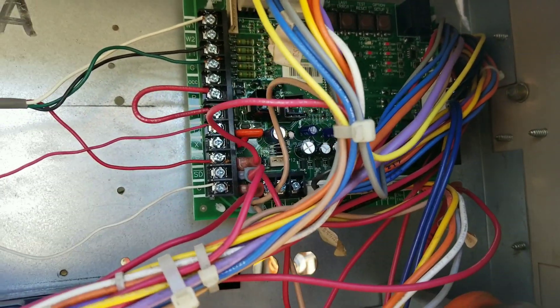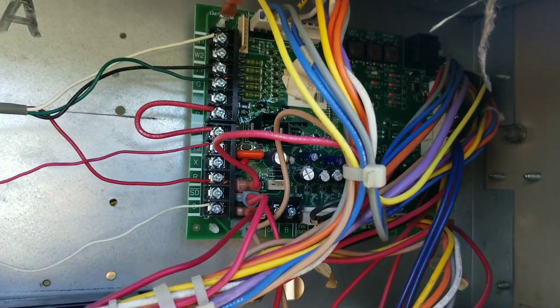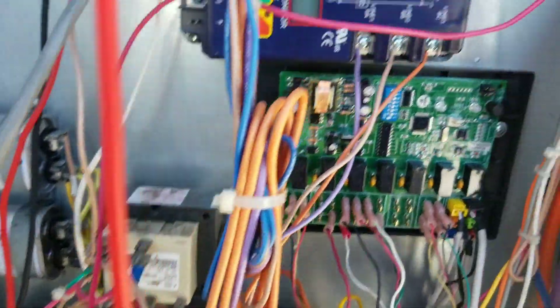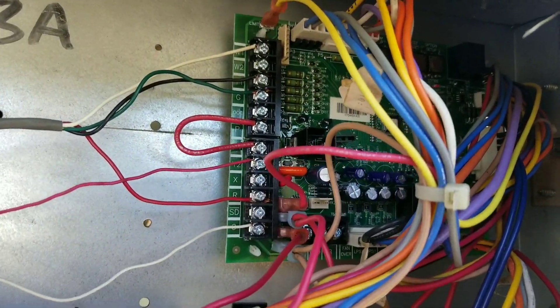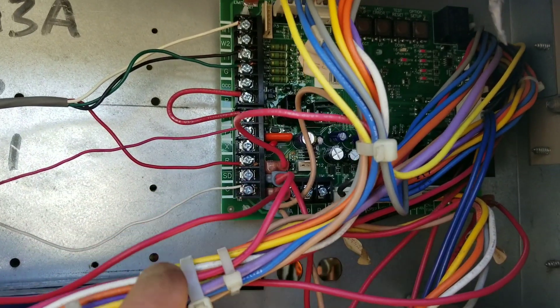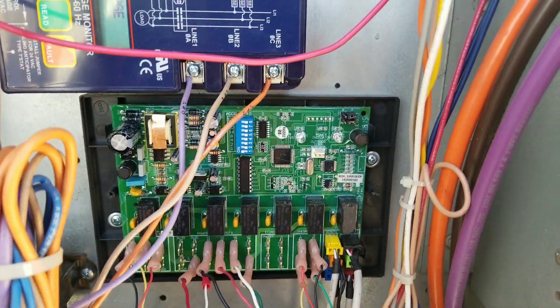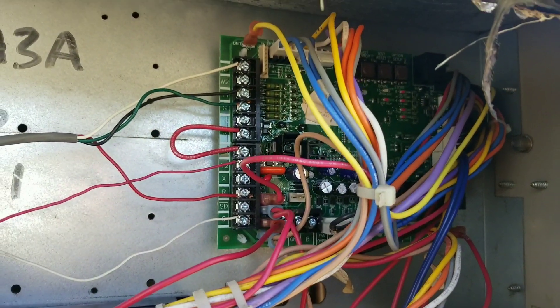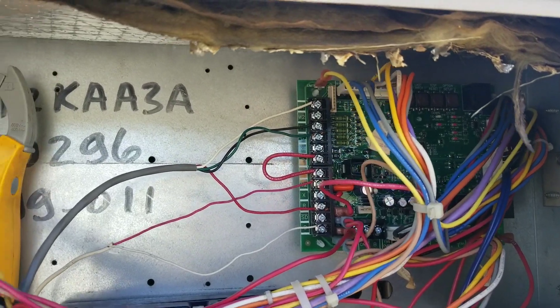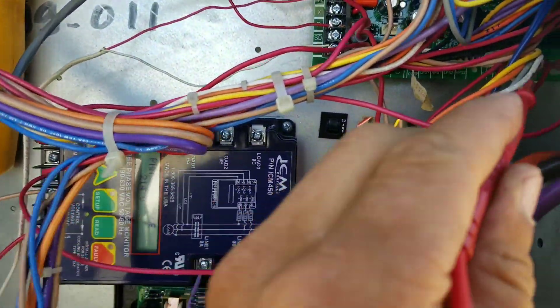I haven't been able to confirm that yet. I've unhooked the low-voltage side of my contactors because at first this board would light up, my indoor blower motor would come on, and then about two seconds later that board would power down. I would still have 27 volts at the board on this wire, but no lights, no action, no 24-volt output — no output to my EMS board either.